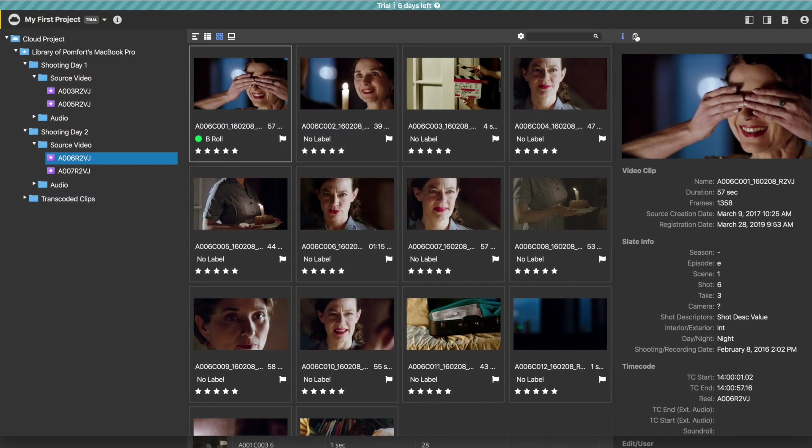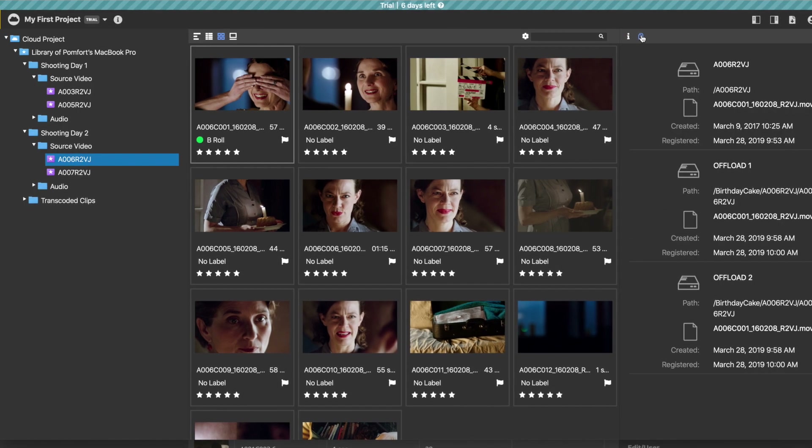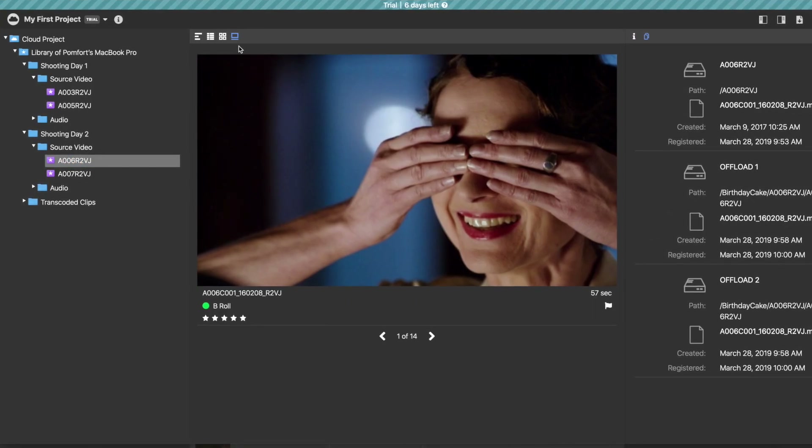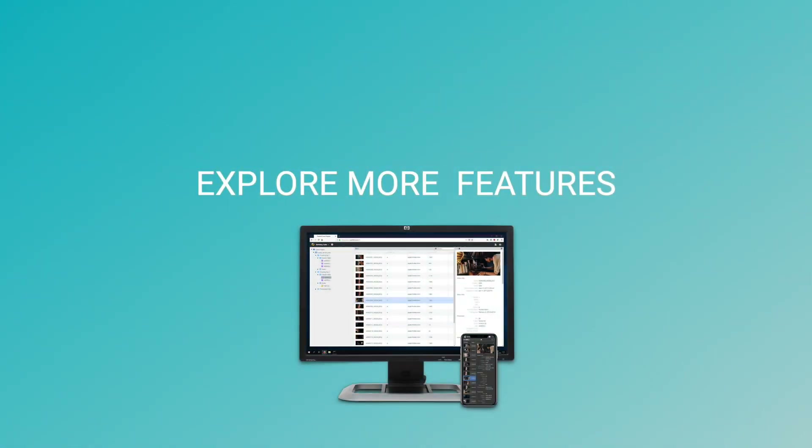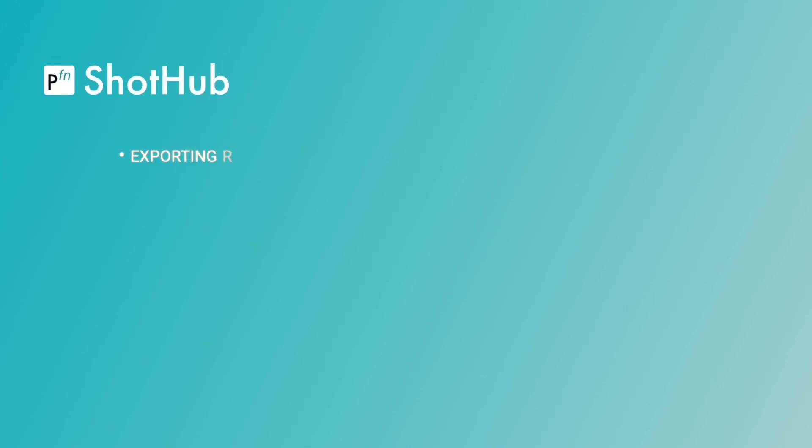Now your clip or look metadata is transferred and instantly visible in your Shot Hub project. When setting up your first cloud projects, you can explore more Shot Hub features such as exporting reports and inviting others to your project.